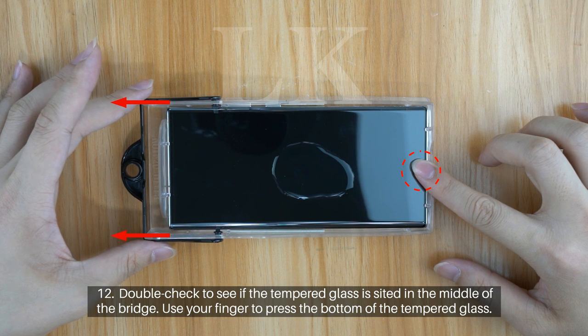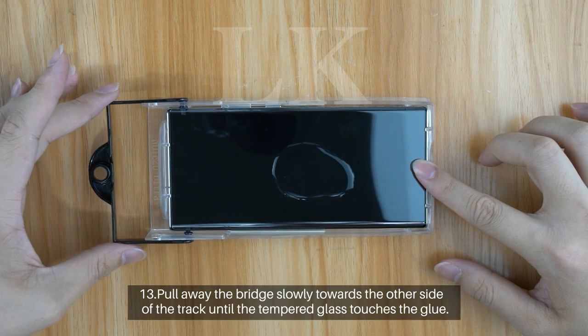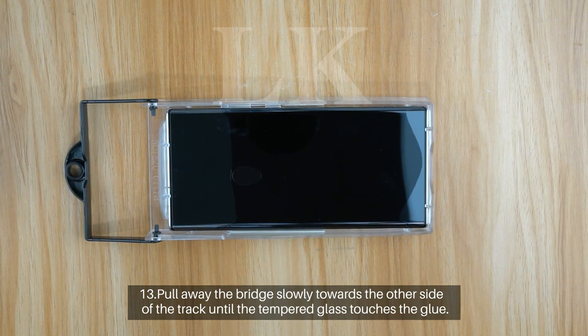Step 12: Double check to see if the tempered glass is sighted in the middle of the bridge. Use your finger to press the bottom of the tempered glass. Step 13: Pull away the bridge slowly towards the other side of the track until the tempered glass touches the glue.